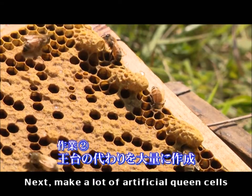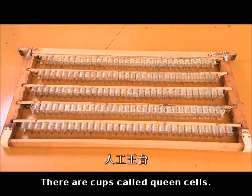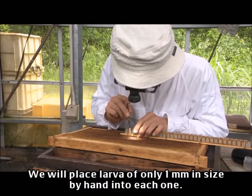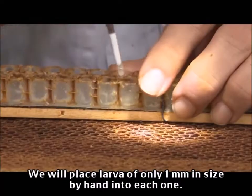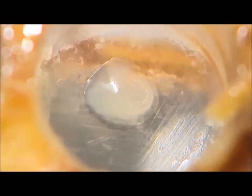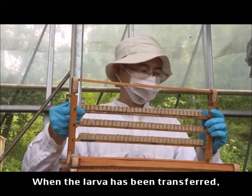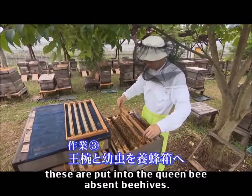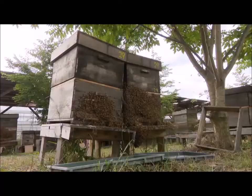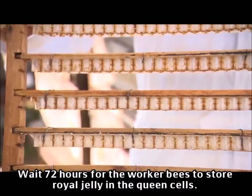Next, make a lot of artificial queen cells using this equipment — cups called queen cells. Larvae of only one millimeter in size are placed by hand into each one. When the larvae have been transferred, these are then put into the queen-bee-absent beehives.